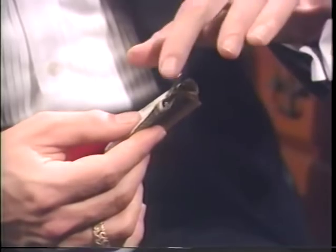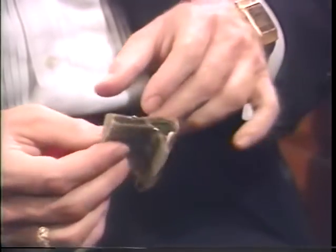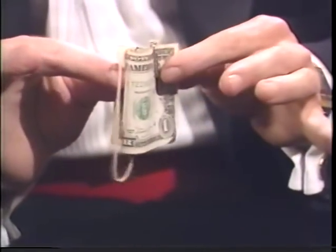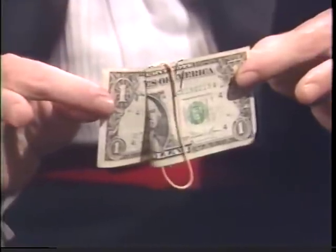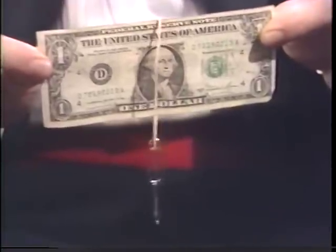When you place this paperclip on, be sure that it does not go over all three pieces, only over the two that are toward you. And again, the small portion of the paperclip faces you. At this point, all you have to do is pull the ends of the bill — the paperclips merge towards the rubber band and link together.